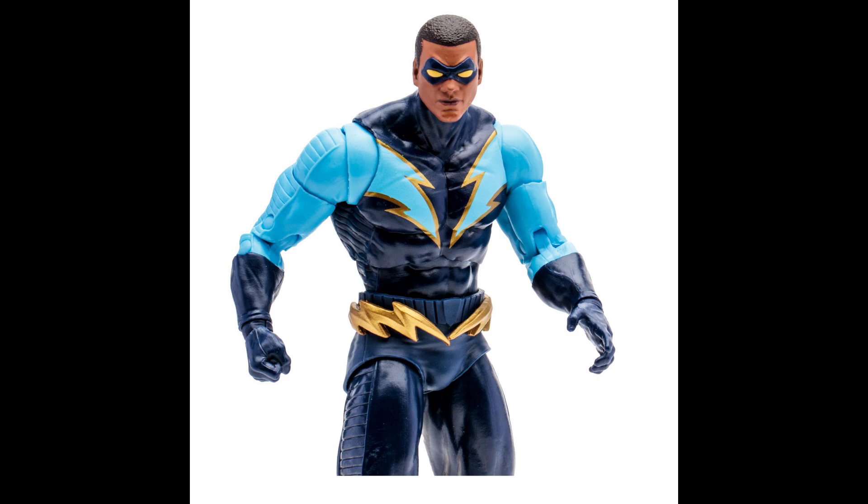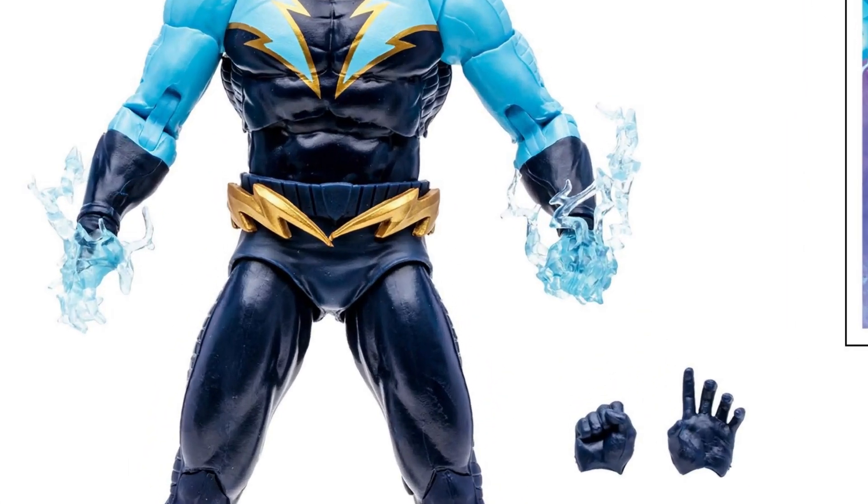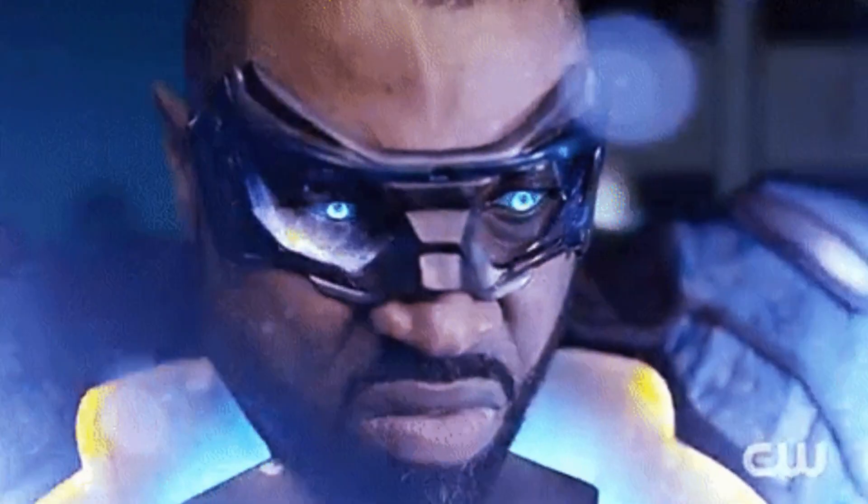This guy looks great — the colors, everything is there. One thing that really stands out is that the lightning effects are molded into the hand using translucent plastic, which I really like. You also have swappable hands that don't have the lightning effects, so that's awesome. This episode is electric — that's just how I am.